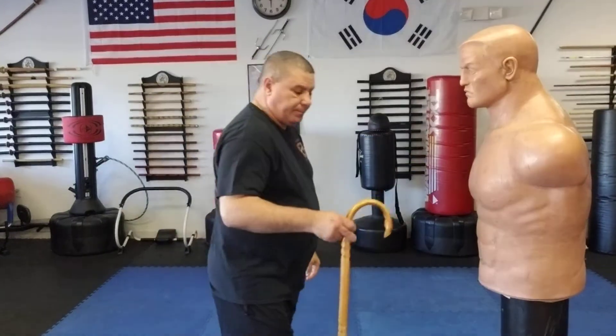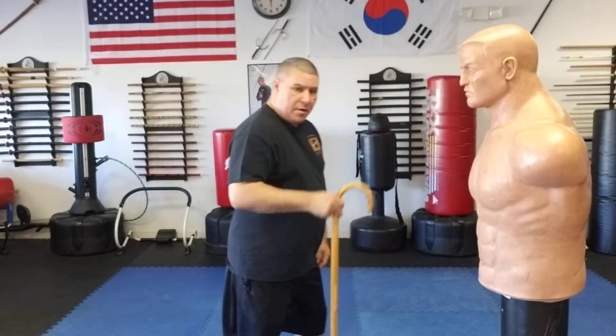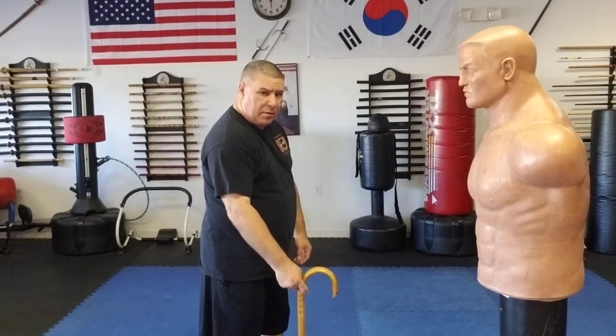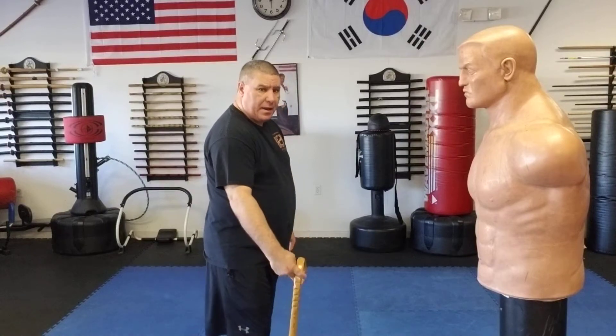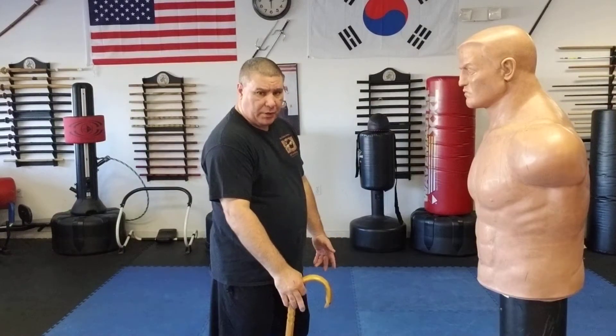Now the horn of my cane can be out or it can be in toward me. If it's inside, I'm going to flip it for this technique we're going to do.